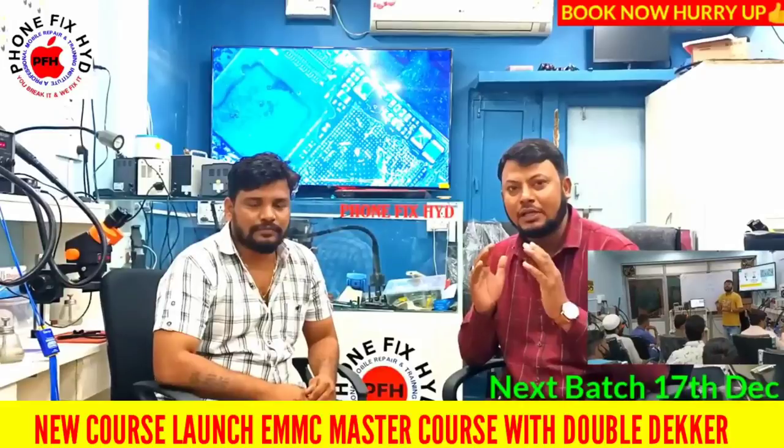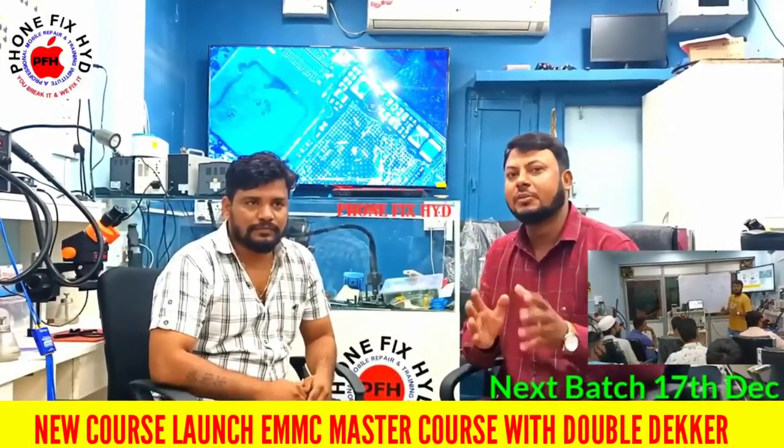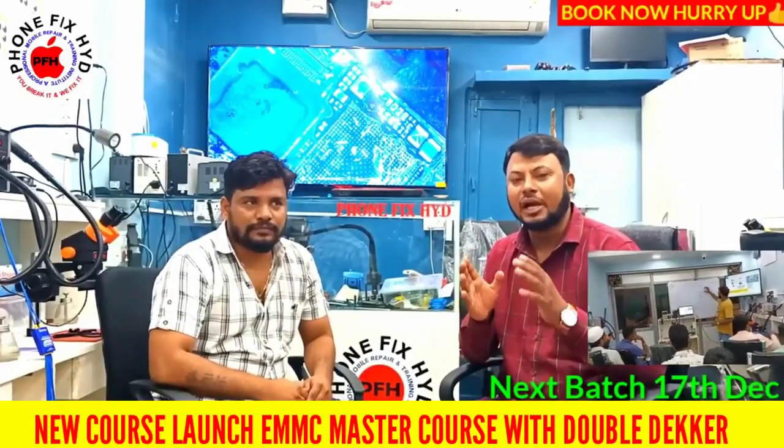In this course, students start with basic electronics, then components, and schematic diagrams. These fundamentals are covered in the first part of the course.